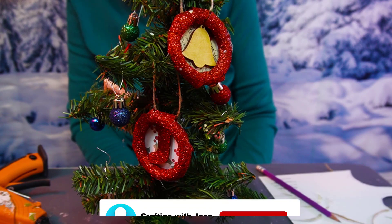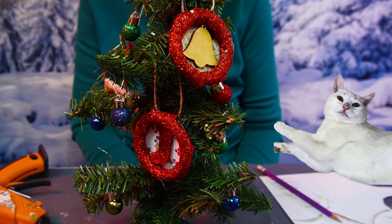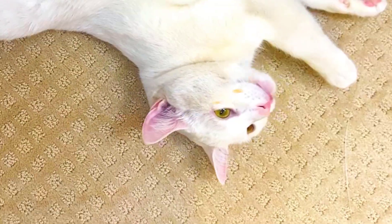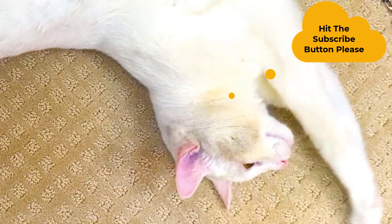Lucy's so hungry. If you hit the subscribe button, I'll be able to get her some treats — I know she would appreciate that. Thank you for joining me today.